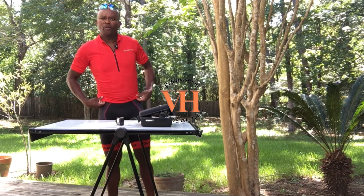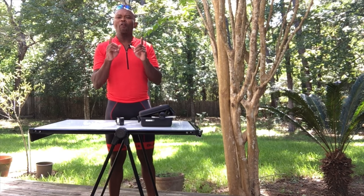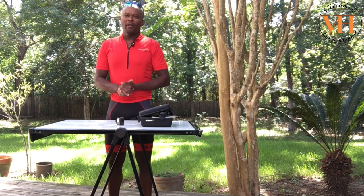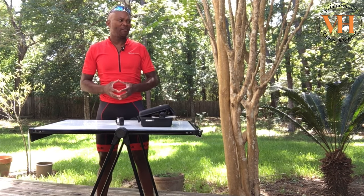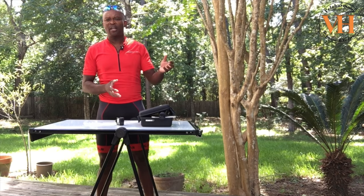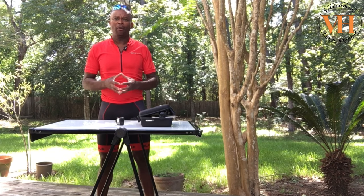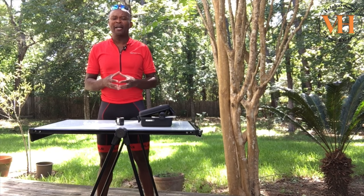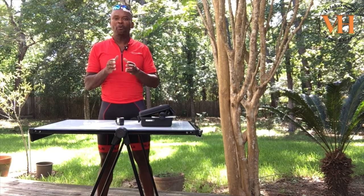Hello legends and super legends, welcome to Vela Harmony. Today I review the Removu S1 Stabilizer. Now, why did I pick this stabilizer? I've gotten a lot of suggestions — Laura Aiden was one of them that talked about a gimbal, and then even Ron Ryder mentioned a gimbal. But I was doing my research to find something that would work specifically for the sport that I love.